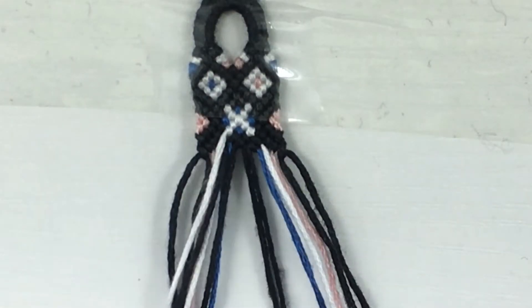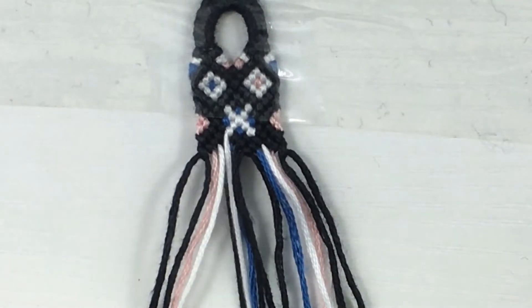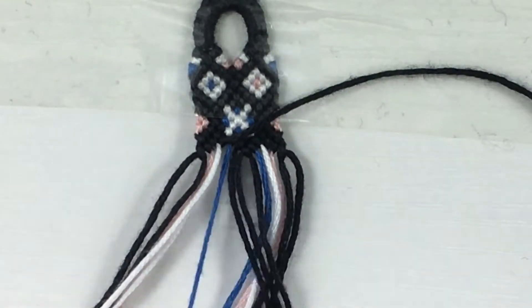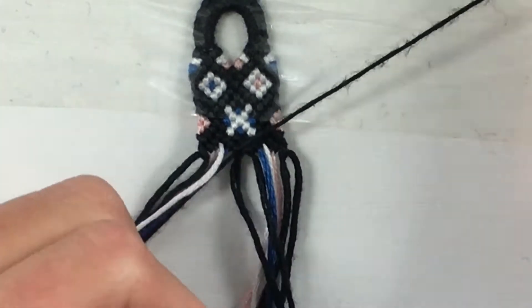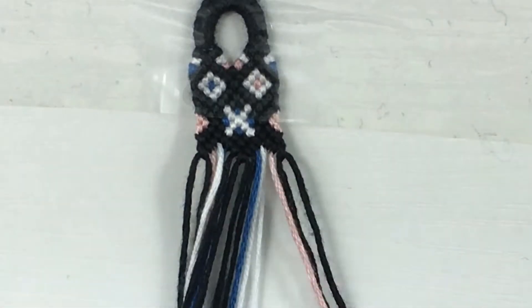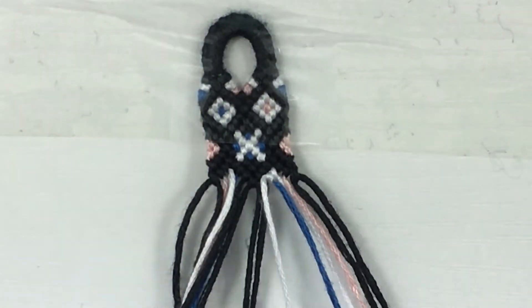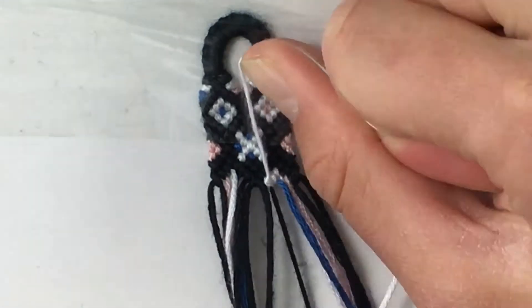Hey everyone, welcome to another video. Today I'm going to be doing a 'not with me' video, which was requested by someone on my Google Classroom — always linked in the description if you want to join, just make sure to use your outside-of-school account. This is more of a chill video where I'm knot-ing my bracelet and answering some questions from the forum — kind of like a bracelet helpline video.